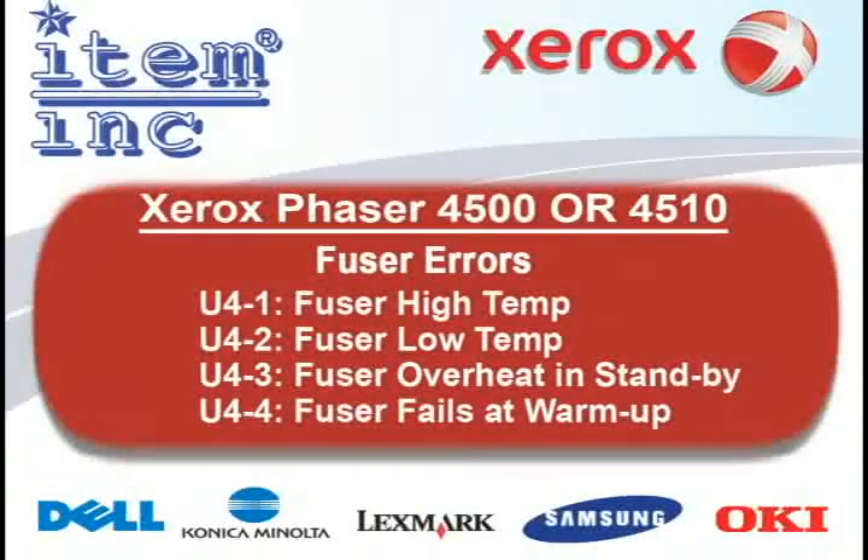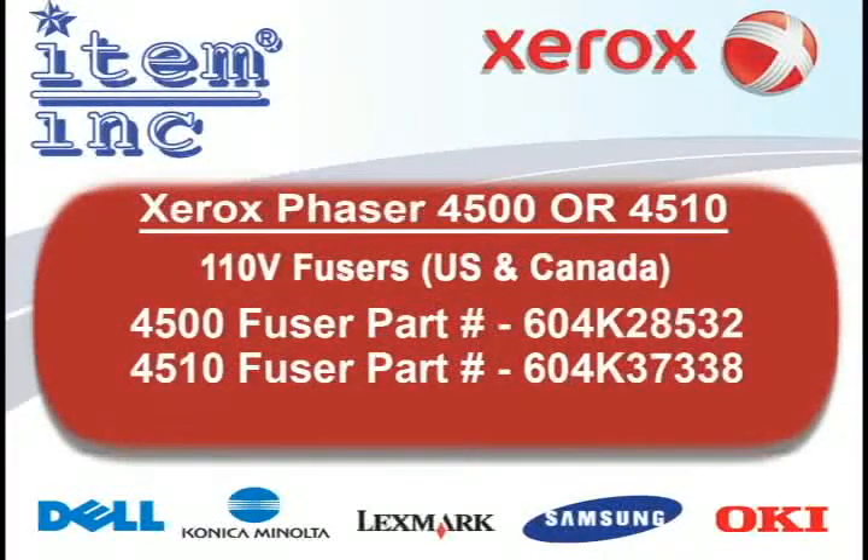If your Xerox 4500 or 4510 is displaying an error starting with U4, you most likely need to replace the fuser. For the 4500, the part number is 604-K2-8532. For the 4510, the part number is 604-K37-338.